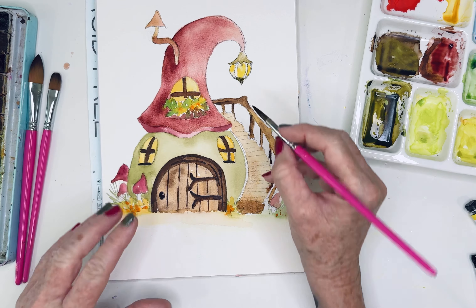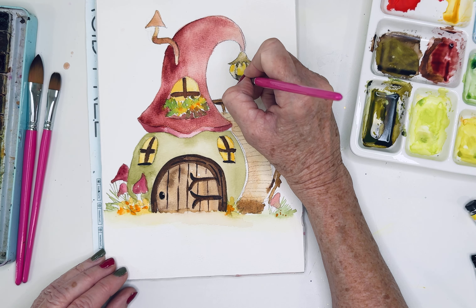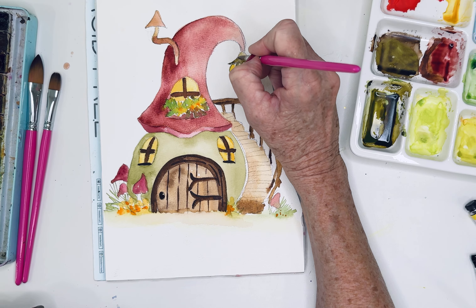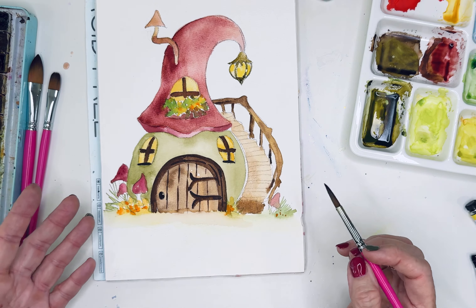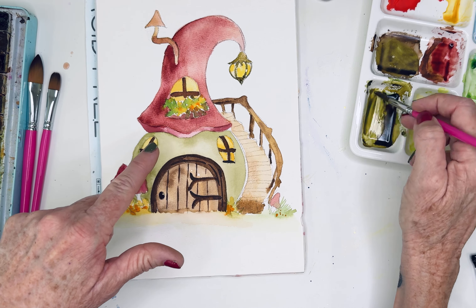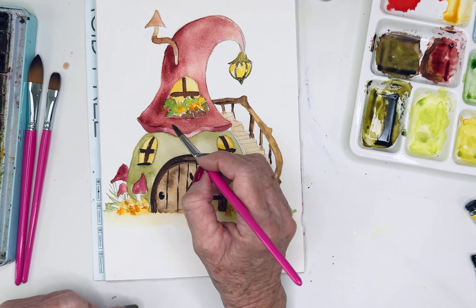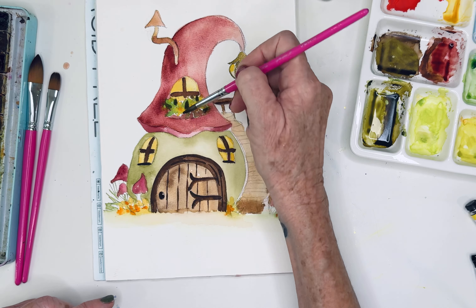For the most part I'm always working damp and damp — not necessarily wet and wet. Isn't that cute? Then while it's wet I just tap in a little bit more. This is what's fun about watercolors: once you get this light glaze over the whole thing you can go in with darker values — meaning more pigment to water — and you can add in just some of these little leaves.